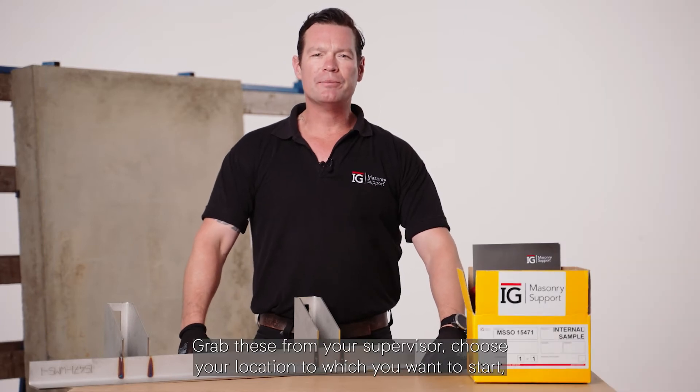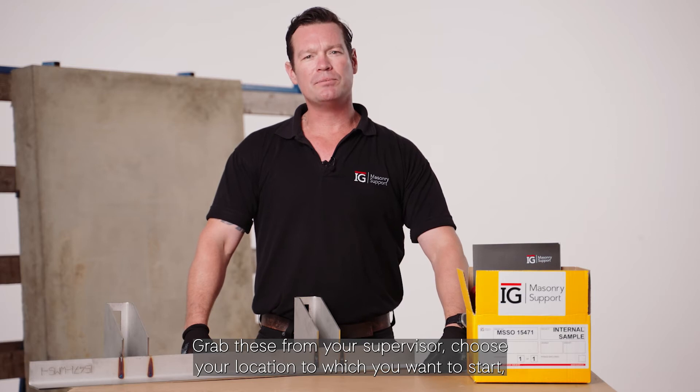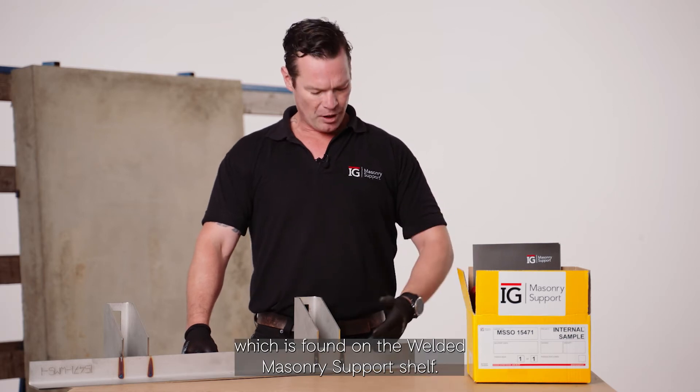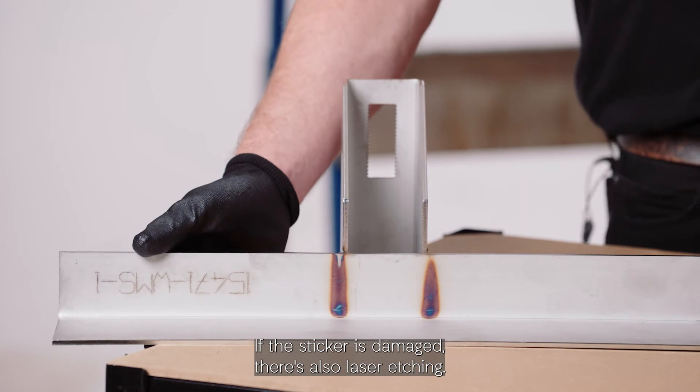Construction issue drawings — grab these from your supervisor and choose your location to which you want to start. The unit which you want to install first will have a code; the same code will be printed on the sticker found on the welded macer E-Support shelf. If the sticker is damaged, there's also laser etching.